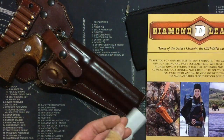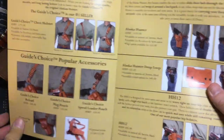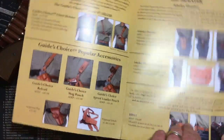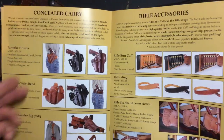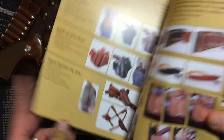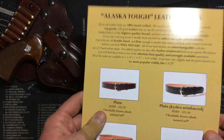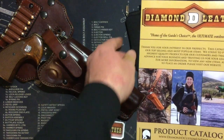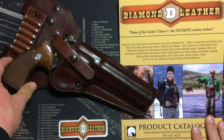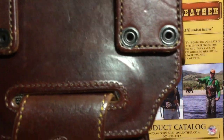They included a free sticker and an optional catalog as well showing all their products — their popular Guide's Choice chest rig holster, the Alaska Hunter, a few different styles of concealed carry holsters. They even have rifle butt cuffs, slings, belts, and a bunch of other leather accessories. Made in America — you've got to support that. These men and women are true craftswomen and craftsmen over there and they did a really beautiful job.